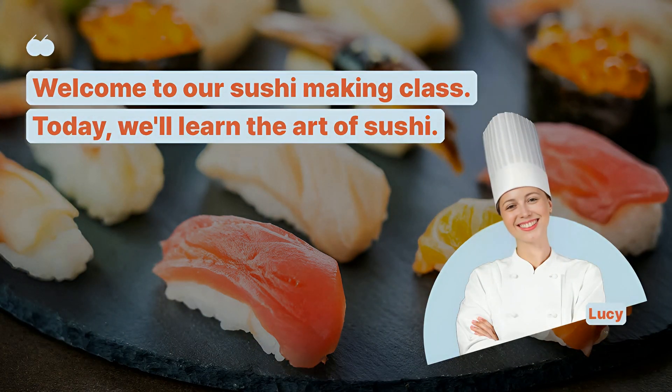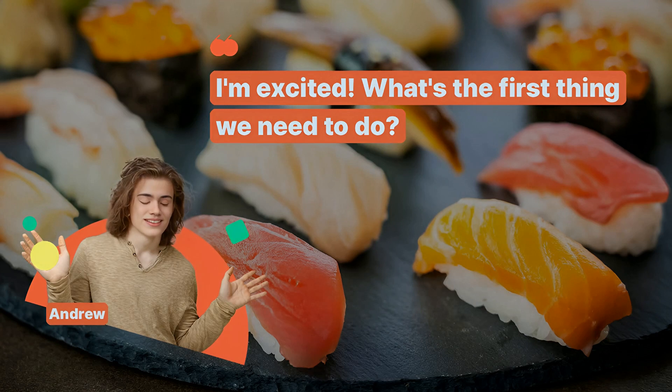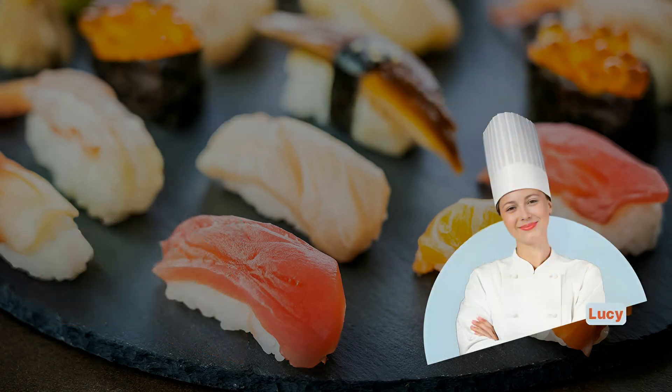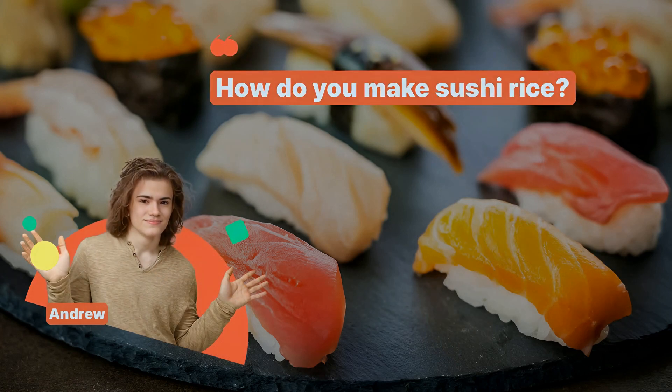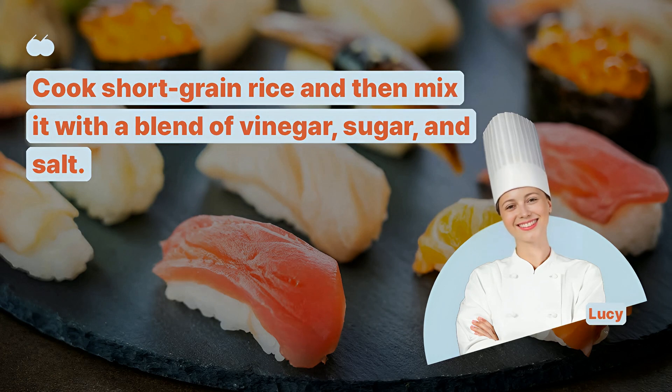Welcome to our sushi making class. Today, we'll learn the art of sushi. I'm excited — what's the first thing we need to do? First, we'll prepare the sushi rice, which is the foundation of good sushi. How do you make sushi rice? Cook short grain rice and then mix it with a blend of vinegar, sugar, and salt.